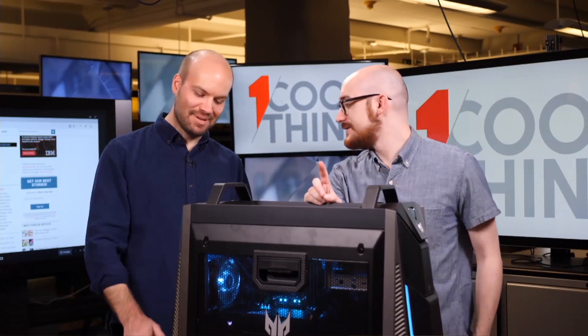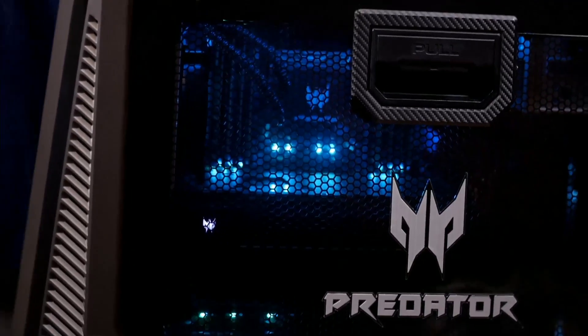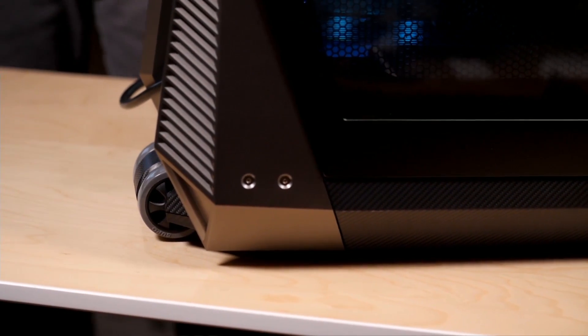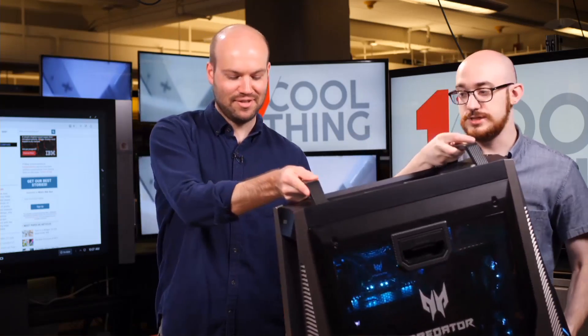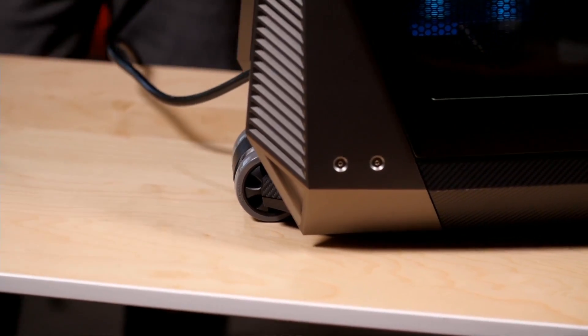Besides the wheels, which we didn't actually show you — it has wheels and handles, so you can get it in and out of your LAN parties very easily. This is how easy it is to move this — it's like 45 pounds, but wheels.